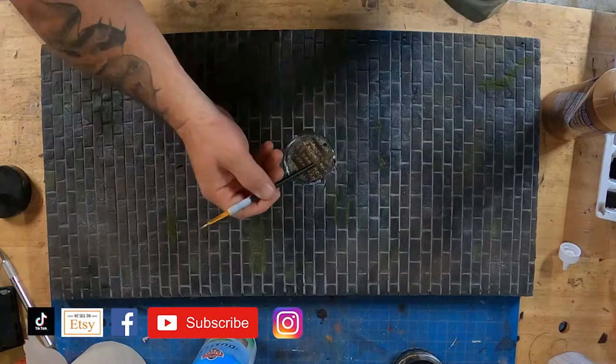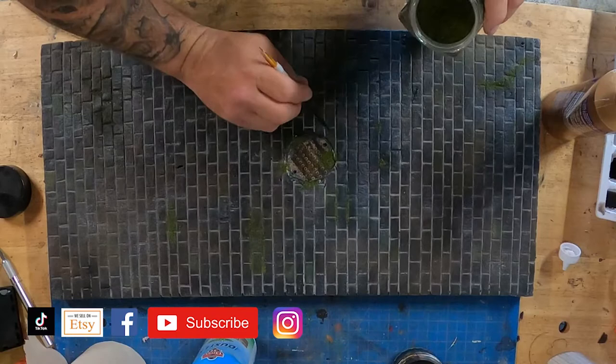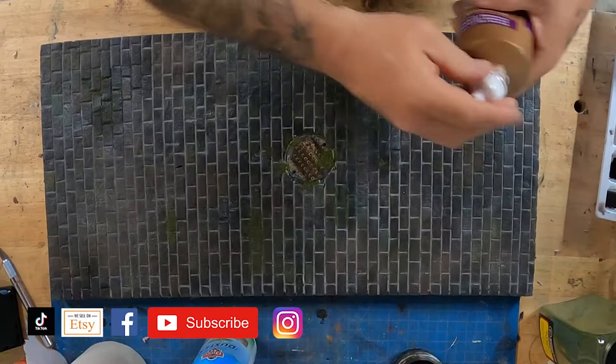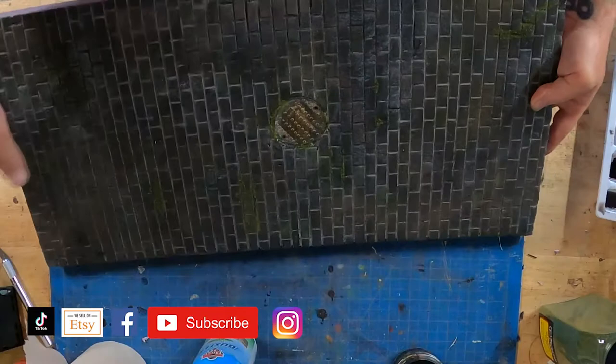Using the end of the paintbrush I just get a little bit out and put it in there, then shake it around and knock the excess off. You can spend as much time painting one of these manhole covers as you want. At the end of the day I did seal it with a Mod Podge aerosol matte spray — not the glossy one. Be careful because if you're not expecting it, the matte spray will knock down and darken that brightly colored rust right up. Be prepared for that.